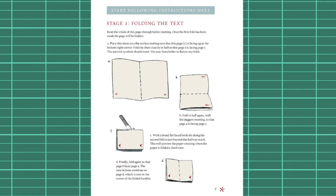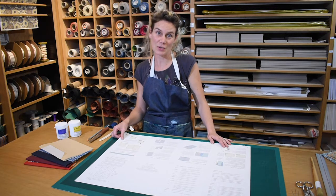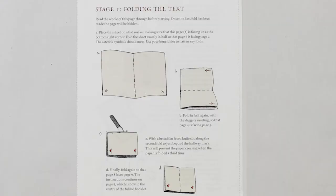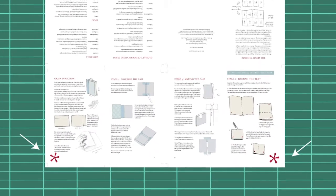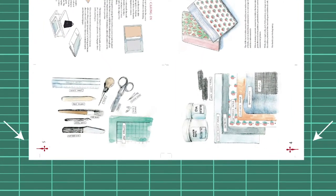Stage one: folding the text. Myla McCall is now going to take us through this exercise. We're going to take this flat sheet and turn it into our folded section. Find page seven, which has all the folding instructions. It's important to read that through first because when you start folding it will be hidden. There are markers on the pages — an asterisk that meets an asterisk, and on the other side a dagger that meets a dagger.